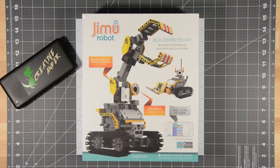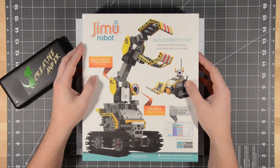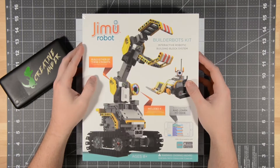Not too long ago, I walked around a bunch of stores and looked for robotics kits. I tried to find something that was based off of Arduino or Raspberry Pi, but I couldn't find anything. Walmart? Nope. Target? Nope. Best Buy? Nothing.